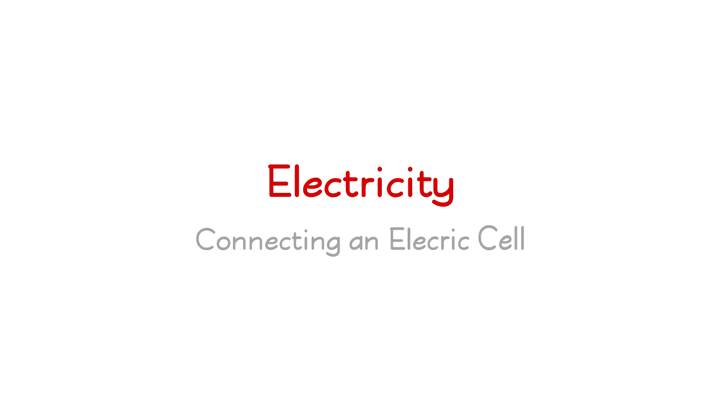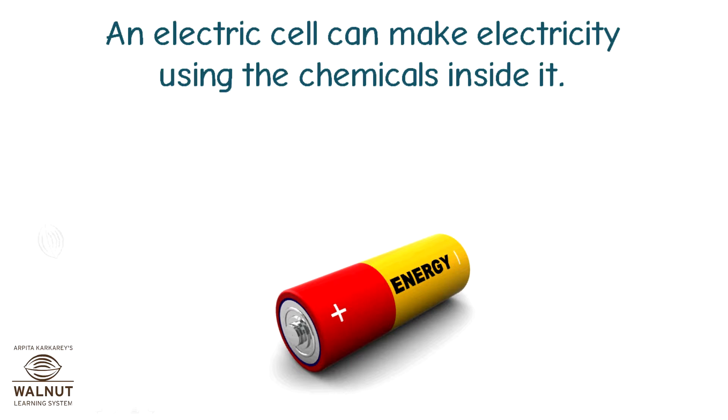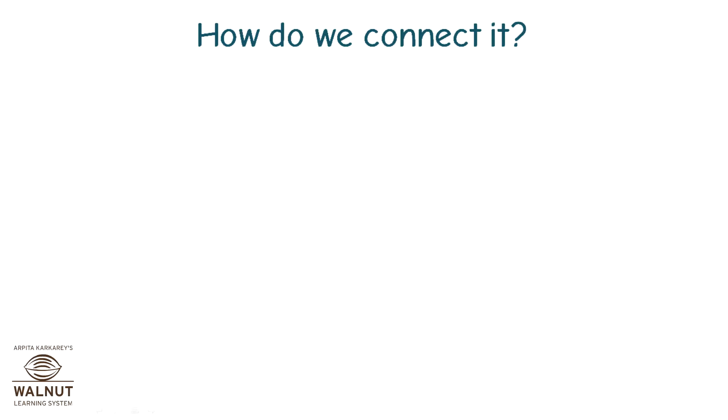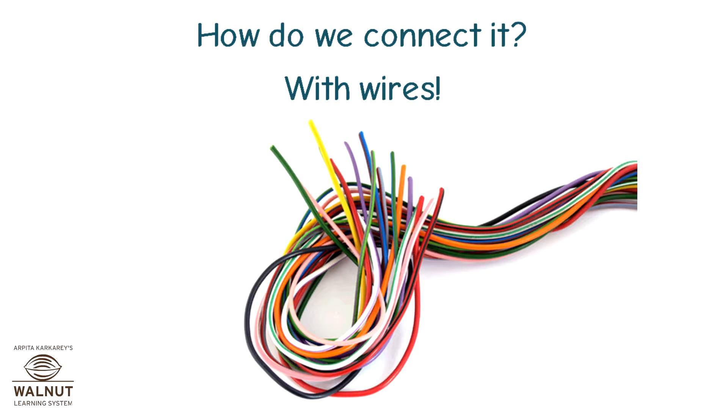Electricity: Connecting an Electric Cell. An electric cell can make electricity using the chemicals inside it, but it only makes electricity when we connect it properly. How do we connect it? With wires.